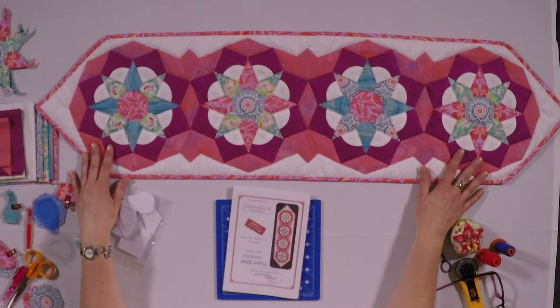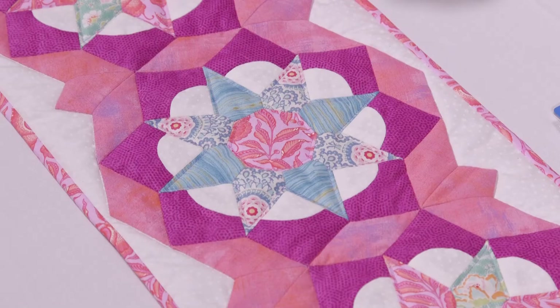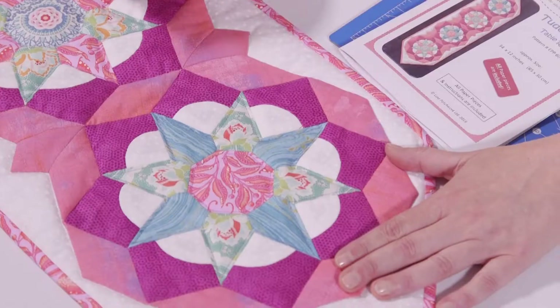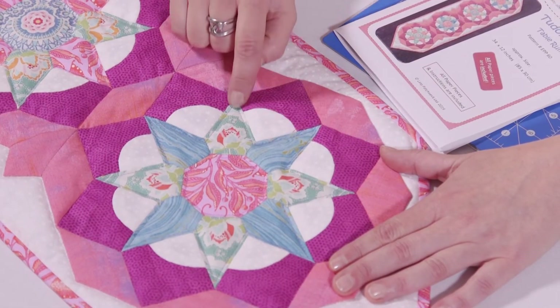It's a table runner pattern like you can see here on the table and I had a lot of fun designing it because I wanted to use some of our new shapes that we have in our selection. So you can see here if we take this block here, it's like an eight-pointed star.